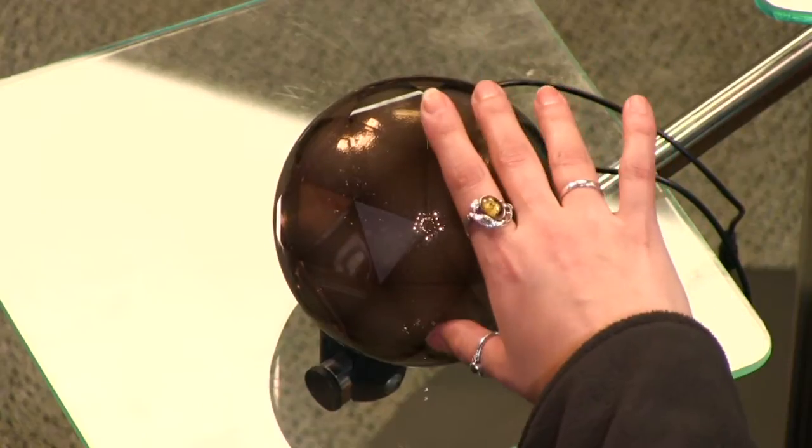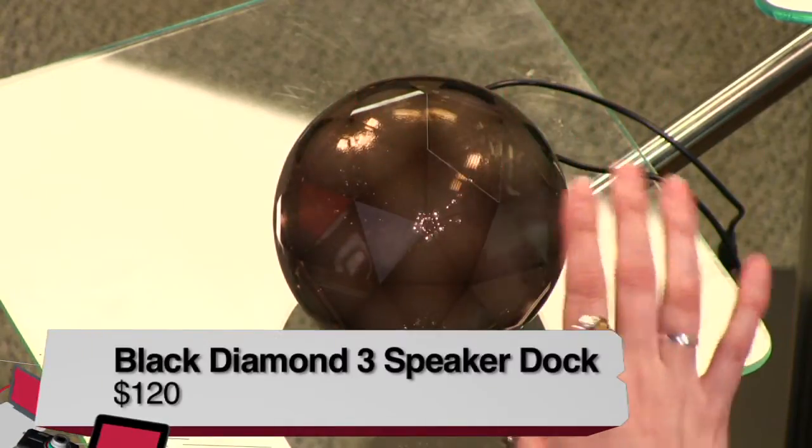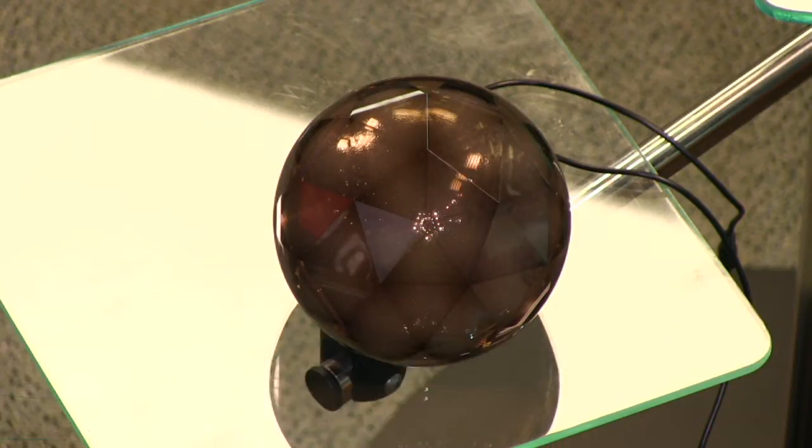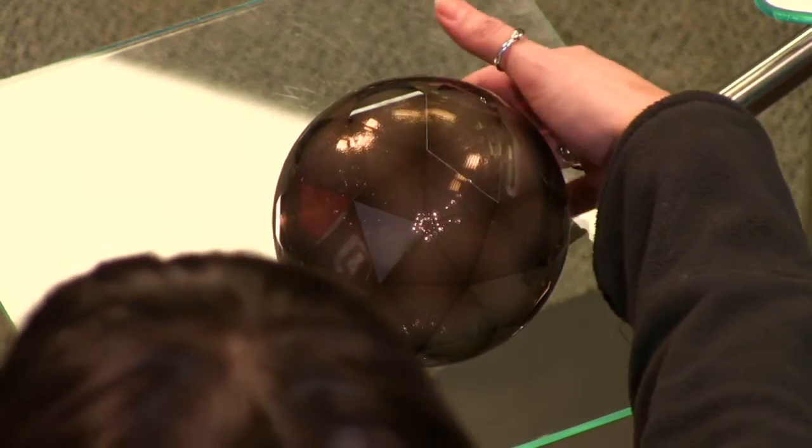What is this? So this is the Black Diamond 3 speaker. That's a speaker — it is fun! So, can I show you what it is? You're going to connect this — it's connected via Bluetooth to your phone.